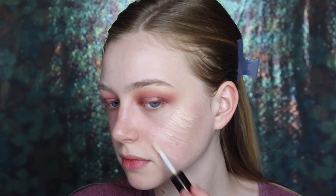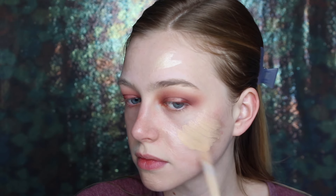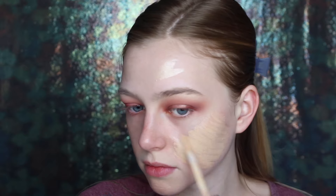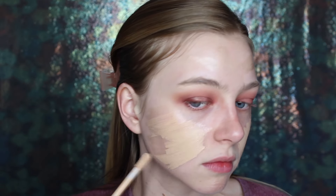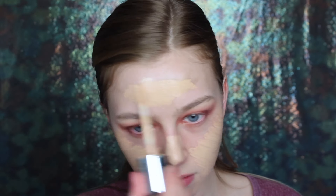Now for some reason, I decided to hop to the face here. I have no idea why I went in this order today. But I first just laid down the Becca Shimmering Skin Perfector Spotlight in the shade Moonstone. And instead of blending it out today, I tried putting my foundation right over top and kind of mixing my foundation in with it. I've never actually done this before, but I loved the way it came out. And I'm totally going to try doing it more. It was so dewy and beautiful.